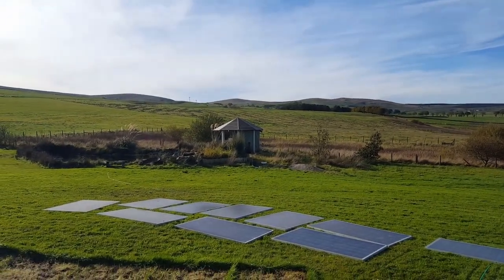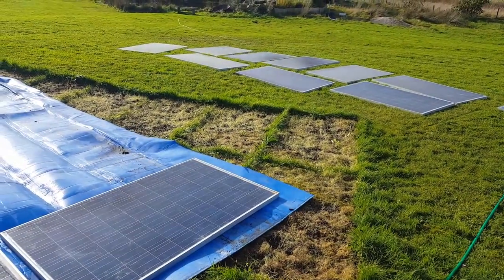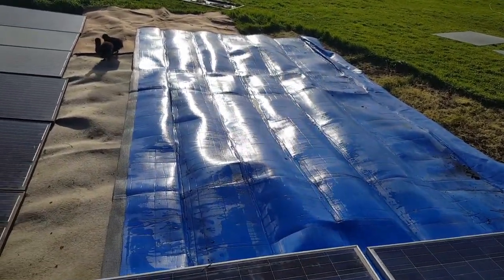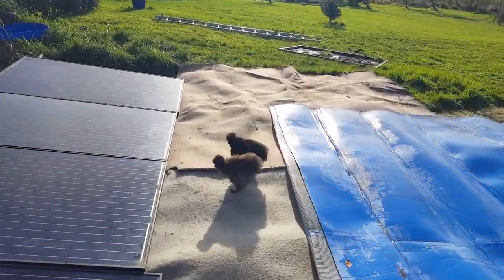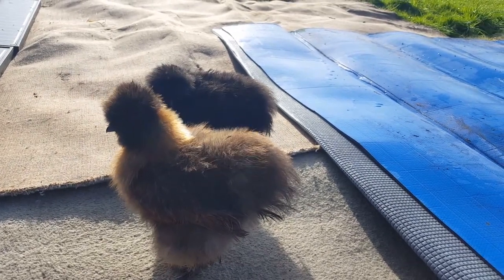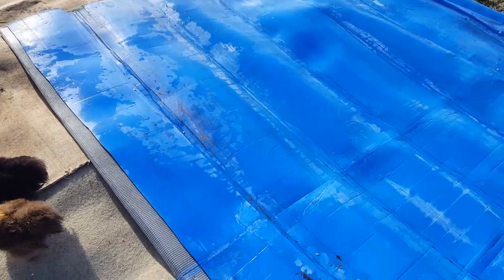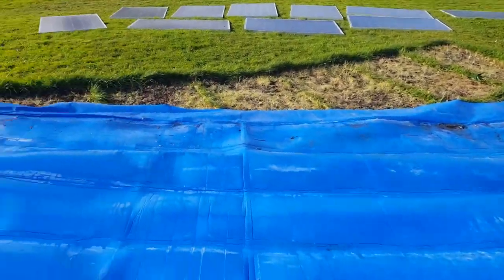That's us defrosting nicely — it's turning into an absolutely booming day, lovely. So this is about what I've got for weed control: some old carpet and a pool cover. And the weed chickies have come to inspect it. Hey babies, what do you think? That'll be alright, yeah?